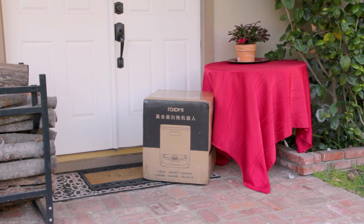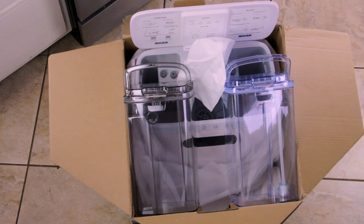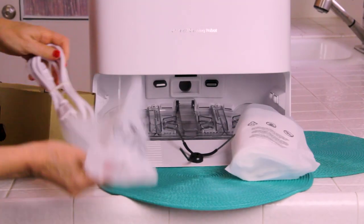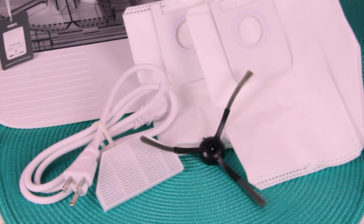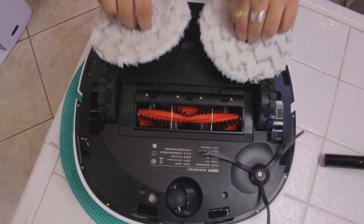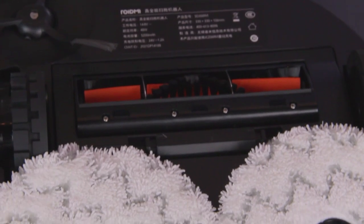The RoadMe EVA arrived right to my door in a big box. I unpacked everything on my kitchen floor so you can see how well it's packed — no damage during shipping. After unwrapping, I put it all on my kitchen counter to show everything I got: the main vacuum and all the accessories, including extra vacuum bags, mopping heads, and side brushes. Underneath the RoadMe EVA it has very sturdy big all-terrain wheels, a little front wheel for steering and maneuverability, and the brush is in the center at a good seven and a half inches.